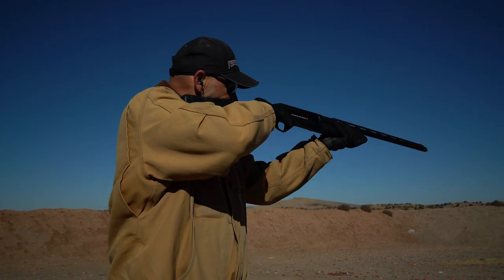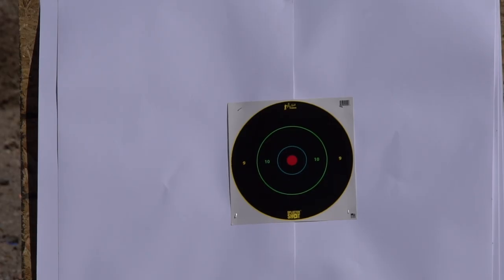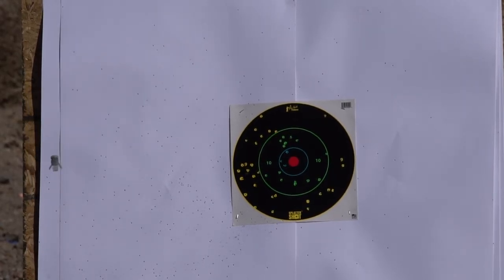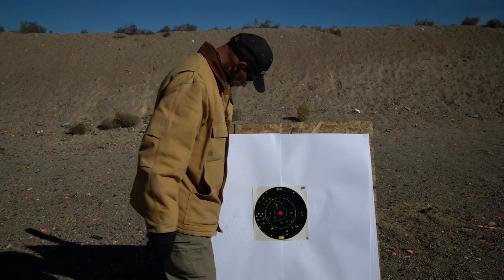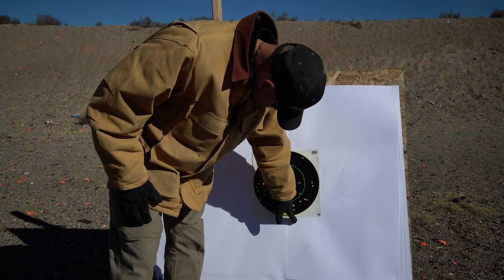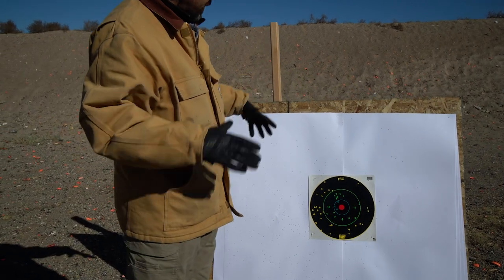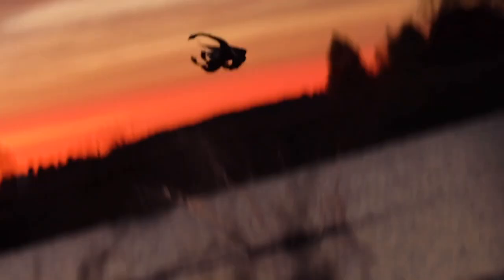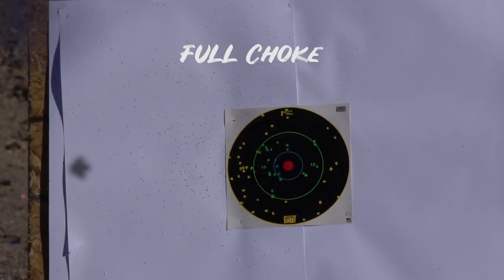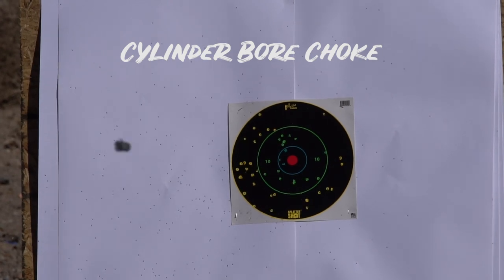With the cylinder bore I'm going to split the difference on where I'm aiming, and we should have a big wide pattern. You can see that opened the pattern way up. If I had ducks coming in over decoys at 10 to 20 yards, this is what I'd be looking for. A general rule of thumb: the farther you're shooting, the tighter the pattern you want so more pellets are on target. The closer you are, the looser the pattern should be to avoid damaging the meat with moving targets such as upland birds or waterfowl.